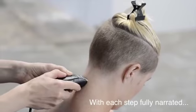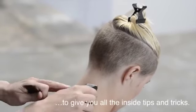Using a small trimmer for greater precision, we work all the way around the hairline to complete the fade.